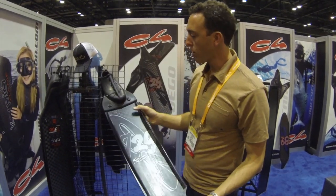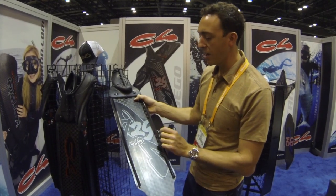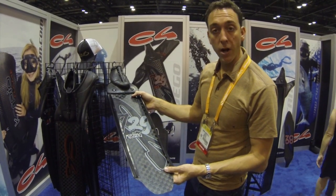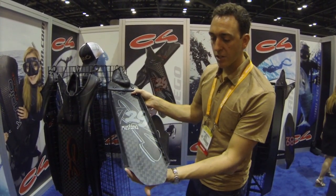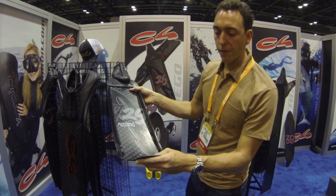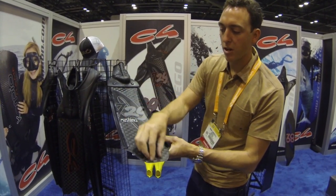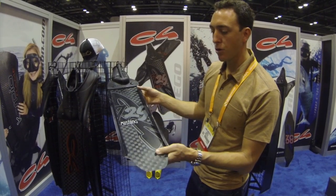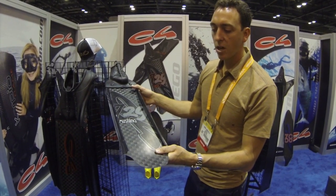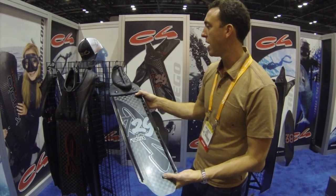Continuing with the Mustang series, we also introduced the 729 Mustang, which is very similar to the Fuego 729, with the exception that it features the classic Mustang flap on the front of the blade. This guides and channels the water straight to the center of the blade as it exits. This is the most efficient carbon fiber fin design that C4 produces today.